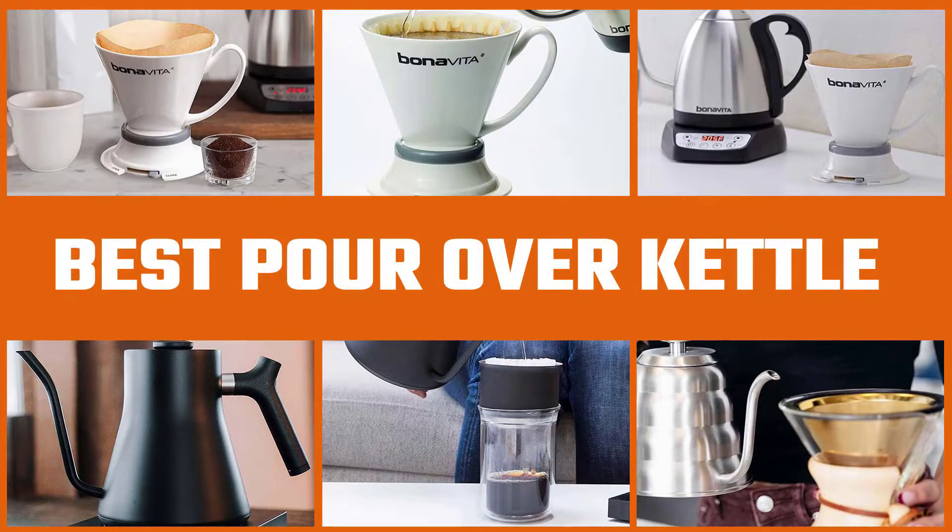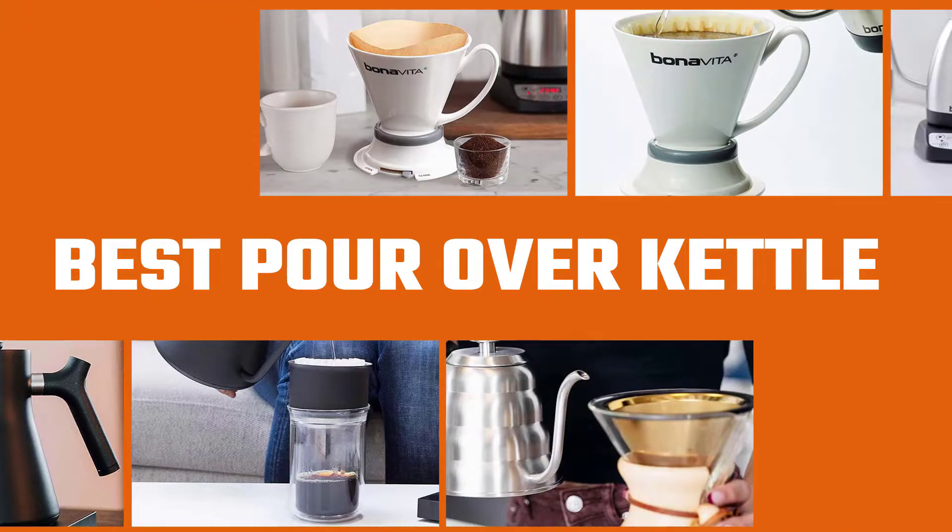We've put together a video of the 5 best pour over kettles on the market that will help you choose the best one for you. So let's get started.